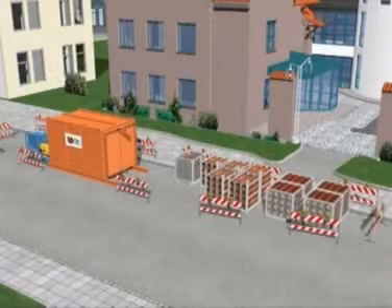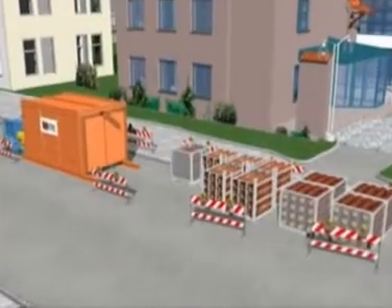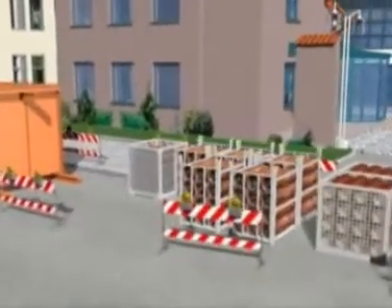The compact site set-up consists of the boring container, the hydraulic power pack and racks for the pilot tubes and auger casings.